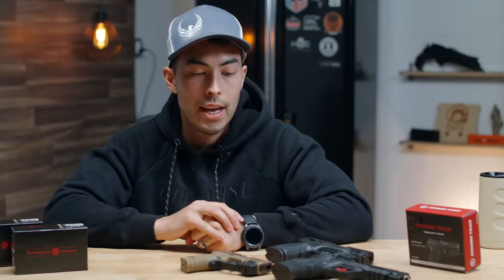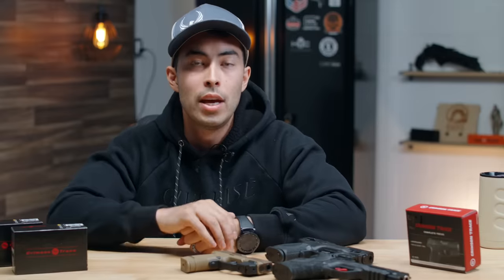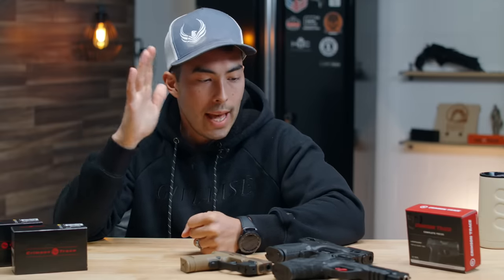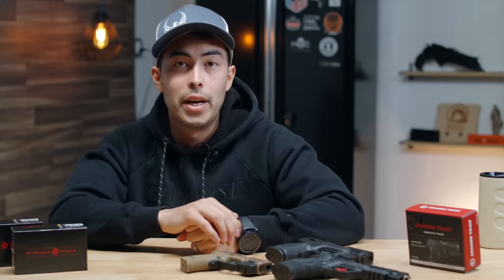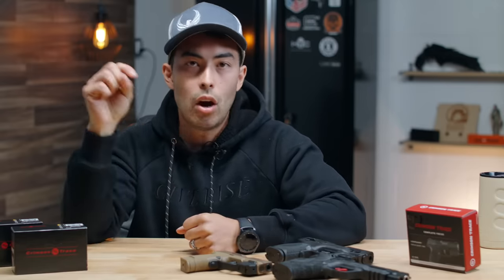Hopefully that pros and cons list helped you out and gave you something to think about. I don't want to make that decision for you — I just want to lay out the facts so you can make the best decision for your specific firearm. Huge shout out to Crimson Trace for making this video possible. If you found it useful, please hit the thumbs up button and let me know your thoughts on lasers down in the comments. Subscribe, share the video — you know the drill. Links to Crimson Trace's website and the specific lasers I tested are in the video description below. Thanks so much for watching and I'll see you next time on Greenlight Shooting.